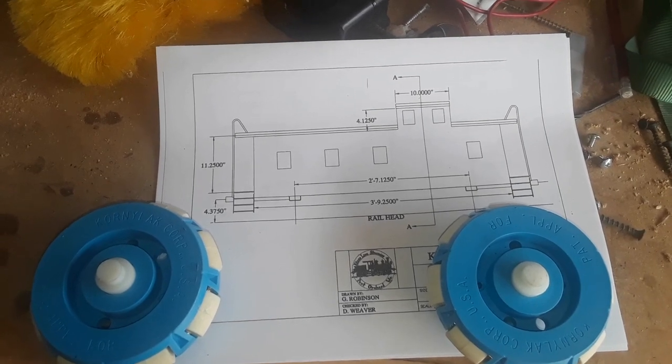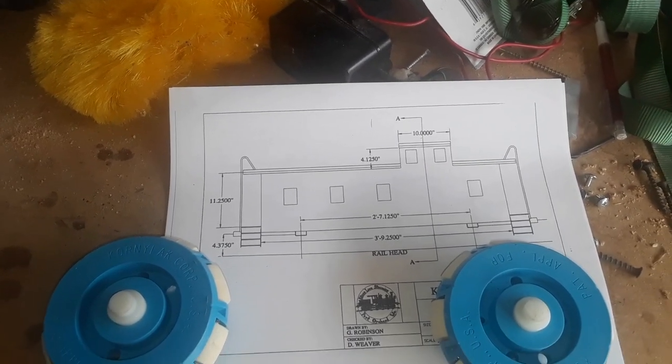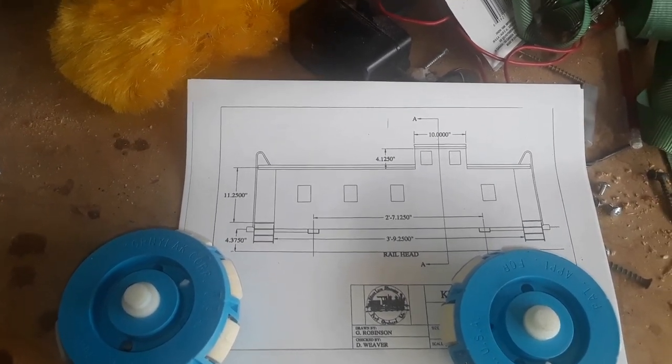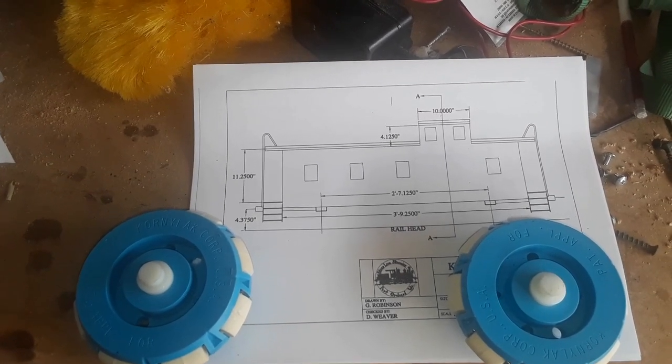Here's a quick look at the blueprints for the caboose I'm going to be building. It's going to be a little different than this — a center cupola design — but the measurements for the body are pretty much the same. That's why we went and looked at that caboose today, so we can get the actual dimensions off of that.